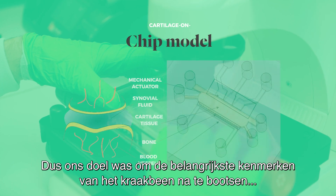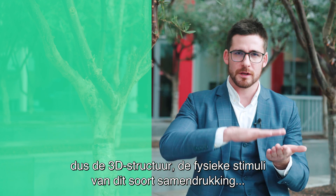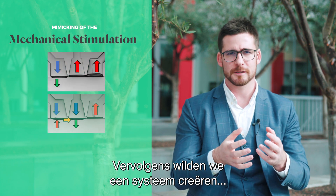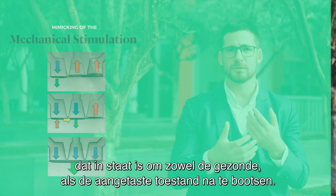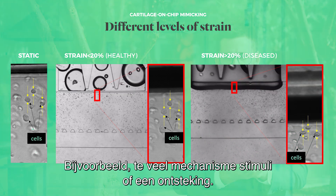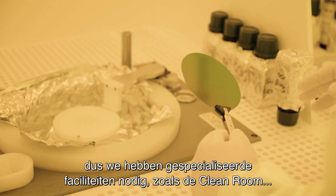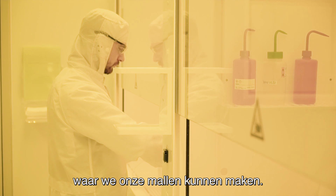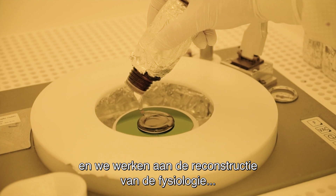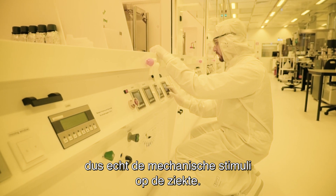Our aim was to recreate the key characteristics of the cartilage: the 3D structure, the mechanical stimulation — compression, shear stress, and sliding effect. We also wanted to recreate a system that could mimic both healthy and disease conditions, such as too much mechanical stimulation or an inflammatory situation. The production of this organ-on-chip is not the easiest — we need specialized facilities such as a clean room to create our molds. Currently we have fully characterized the platform and are working towards recreating physiological and hyperphysiological, disease-level mechanical stimulation conditions.